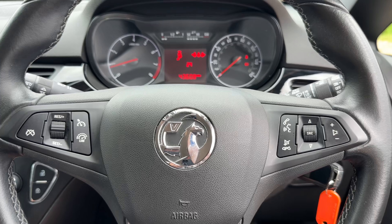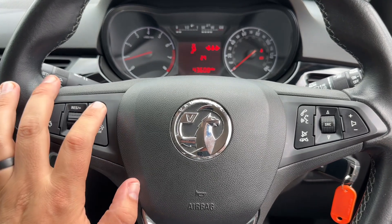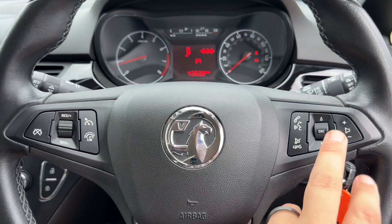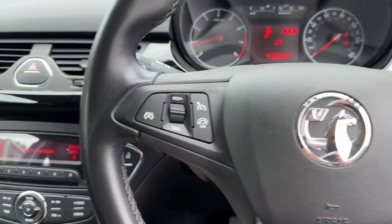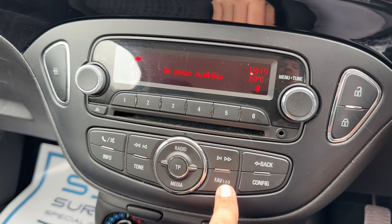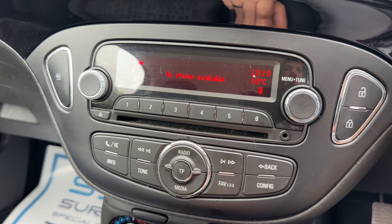If we back out to the steering wheel, over on the left hand side we have cruise control and speed limiter. On the right hand side we have stereo and phone controls. The phone controls can only be used after you pair up the phone, which is done by hitting the phone button and then following the instructions.